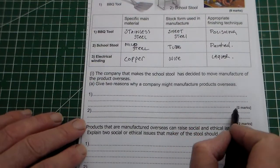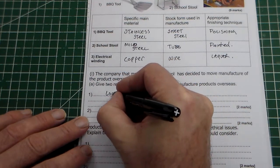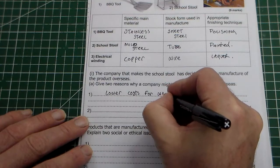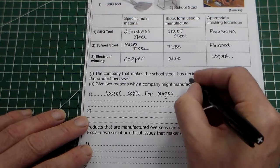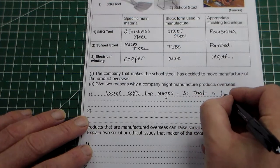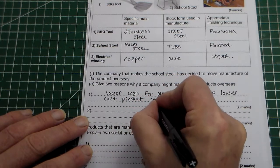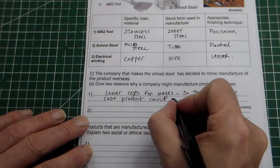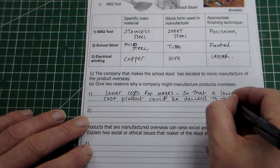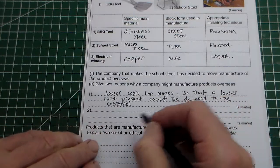We need to put two reasons. It's worth two marks, so we need to write at least a sentence. So we can say: lower costs for wages — that would be one mark — so that a lower cost product could be delivered to the customer. Basically, if they're paying lower cost wages, they can sell the product cheaper. That's the idea, and that would be your first reason.